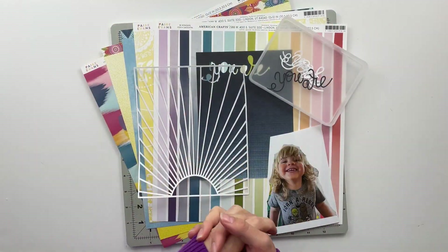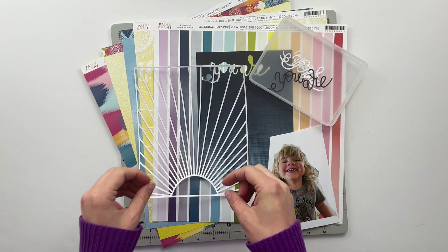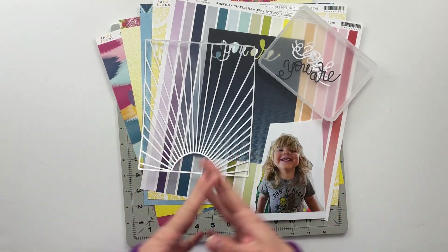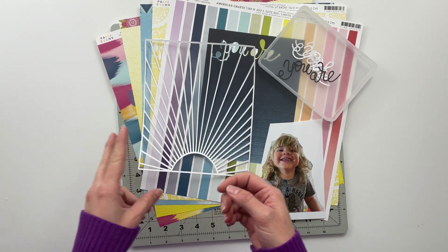Hello friends and welcome back to my crafty space. My name is Crystal and in today's video I am going to be working on a project for the Paige Evans cut file design team. For this project I am going to be telling a story about my son Jonah and I'm using two of the cut files from Paige's shop.